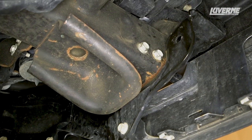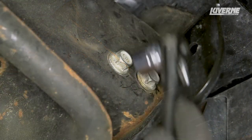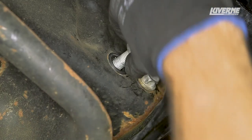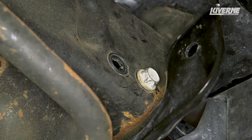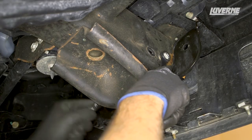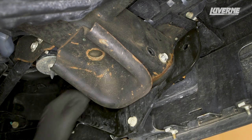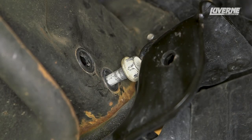Starting on the driver's side, begin the installation by removing the rearmost bolt on the front of the frame that holds the tow hook in place. Next, loosen the forwardmost bolt and remove the nut. With the nut removed, push the bolt as much as you can through the frame. Notice that the bolt cannot be fully removed at this time.